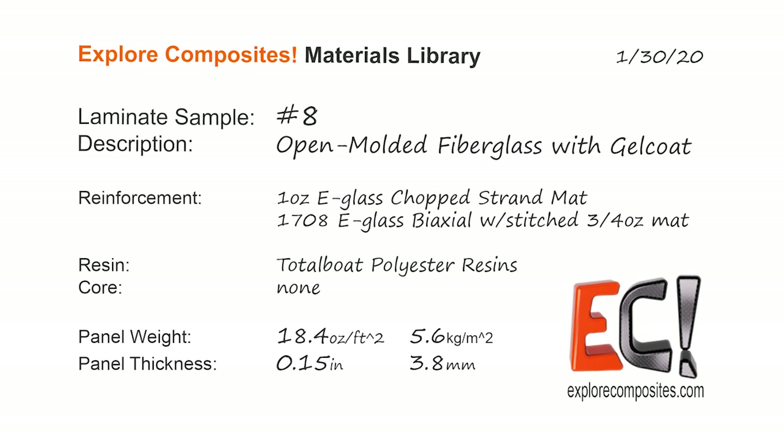Thanks for checking out the Explore Composites materials library. See you next time.